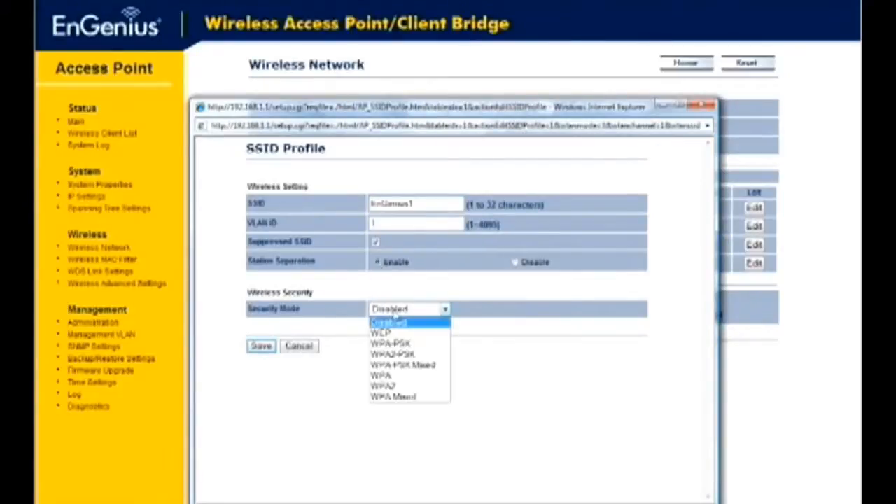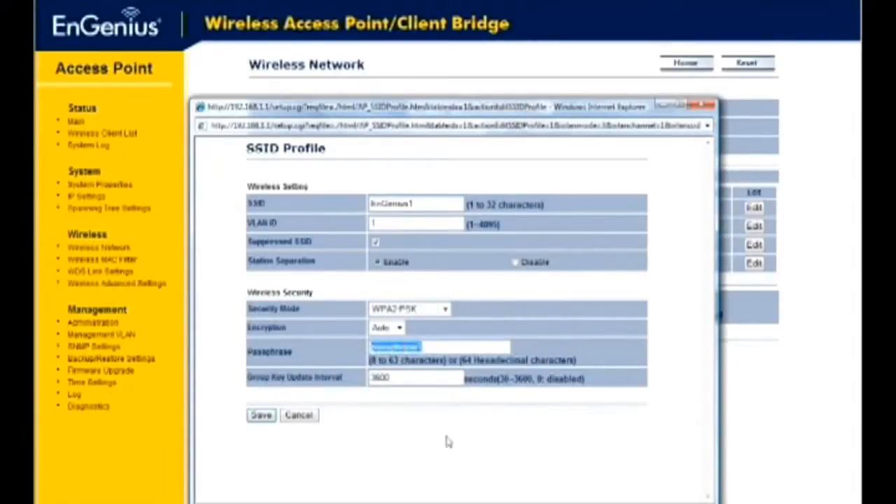To set your wireless security mode, select either WEP, WPA, WPA-PSK, WPA2, WPA2-PSK, or WPA Mixed under the Security Mode drop-down menu. We recommend using the WPA2-PSK option if you want the most secure wireless network. Enter your desired password under the Passphrase option. Click Apply to save your changes.